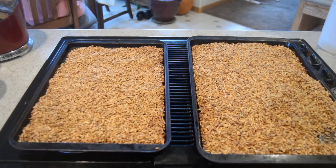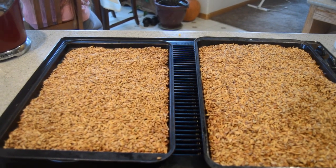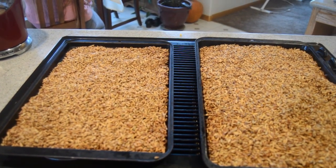Here's our toasted barley and oats, fresh out of the oven. It should add a nice complexity to the flavor of our beer. We'll take it over, grind it up, get it added to our mash tun, and start making some wort, which will then lead to beer.